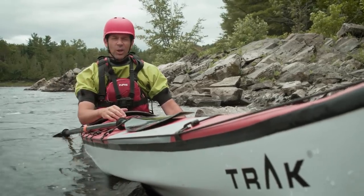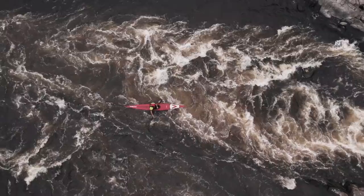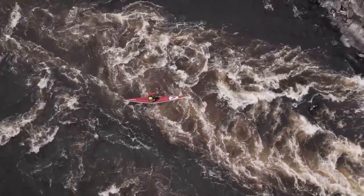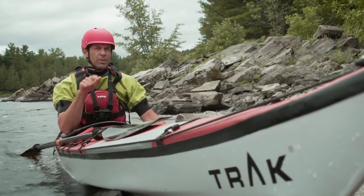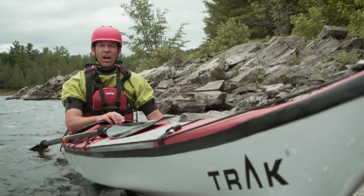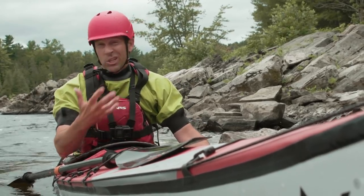Well, that was fun. Even with the extra rocker in this thing, moving around a 16-foot kayak in whitewater — that's exhausting. We still have two questions to answer: is this the ultimate touring kayak, and is it worth the $3,500 or so that it costs?